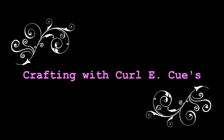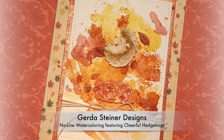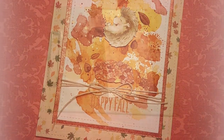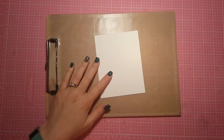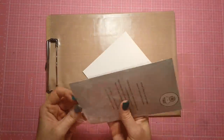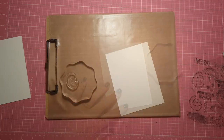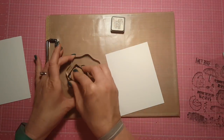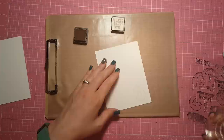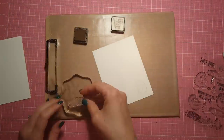Hi guys, it's Tara and welcome back to Crafting with Curly Q's. Today I have a fabulous fall project for you featuring Gerda Steiner designs and a little bit of no-line watercoloring. I'm going to start with some Tim Holtz distress watercolor cardstock and the Happy Fall and Cheerful Hedgehogs stamp sets from Gerda Steiner designs. These sets are fall time perfection.